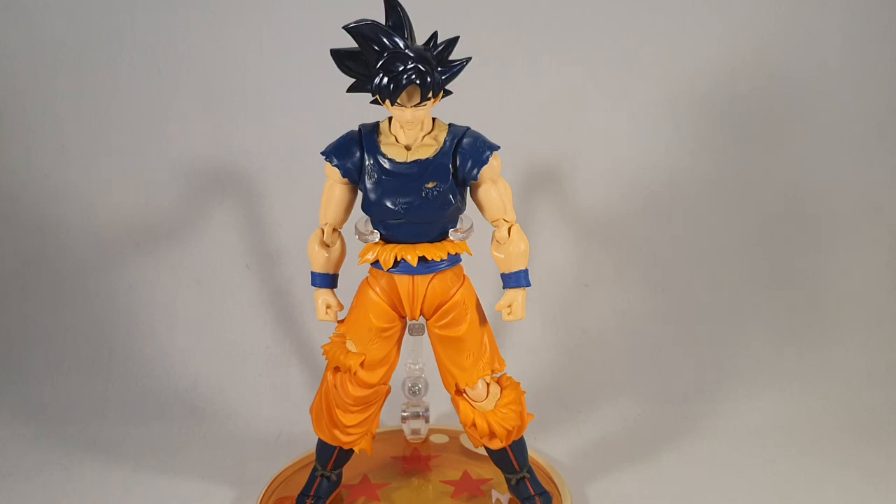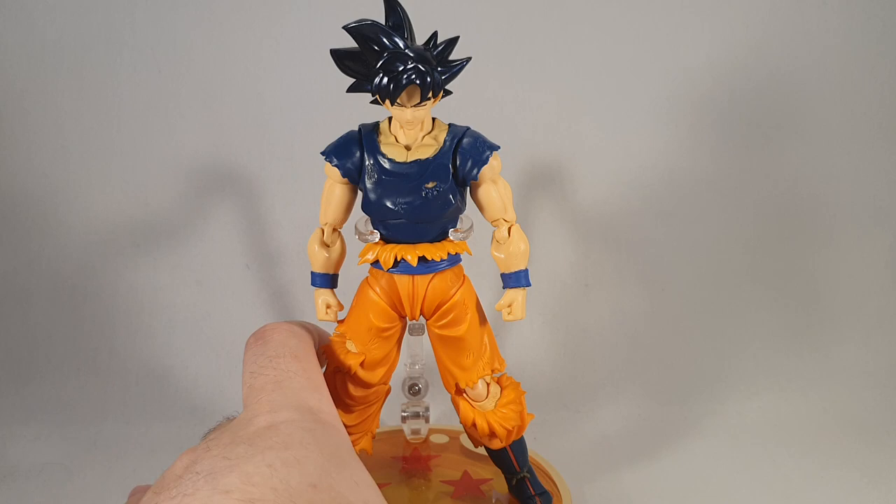Hey folks, Dino here again. This time taking a look at the much anticipated Demoniaco Fit Tenacious Martial Artist, otherwise known as Ultra Instinct Goku. The minute this became available I just had to have it, so let's just get into this.